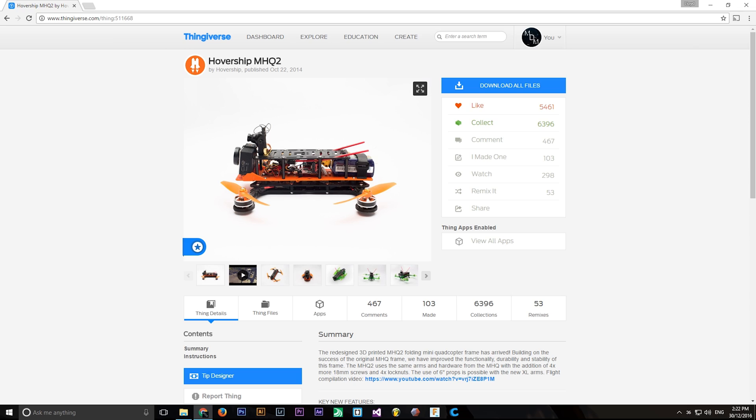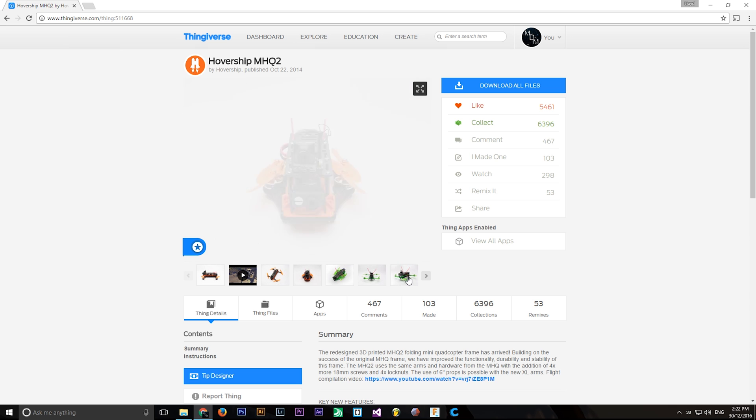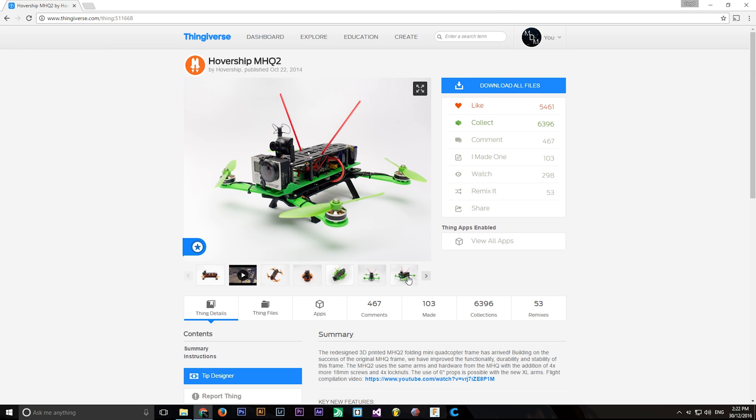But later when I came across the MHQ2 quadcopter frame on Thingiverse, I immediately fell in love with it. It had all of the features that I had included in my own design, such as the ability to fold for easy transport and storage, and the different length arms for either running bigger props for a more smooth and stable quad, or running smaller props for a faster, more aerobatic quad, but with the added benefit of having been prototyped and tested thoroughly.